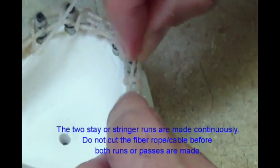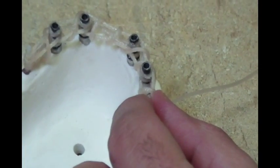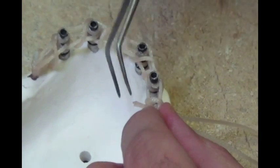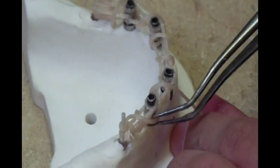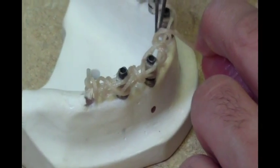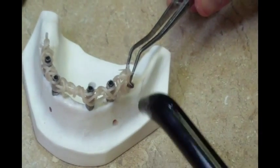Upon reaching the second support pillar, the technique is repeated back to the starting point. Again using a buccal start, go under the bottom strand to the lingual, up and over, crossing the first run of vertical stay or stringer. This over and under, out and back run of stringers does not need to wrap 360 degrees around the implant cylinders. It is important to maintain a crossover of the fiber rope and consistent tension as the horizontal framework is wrapped.